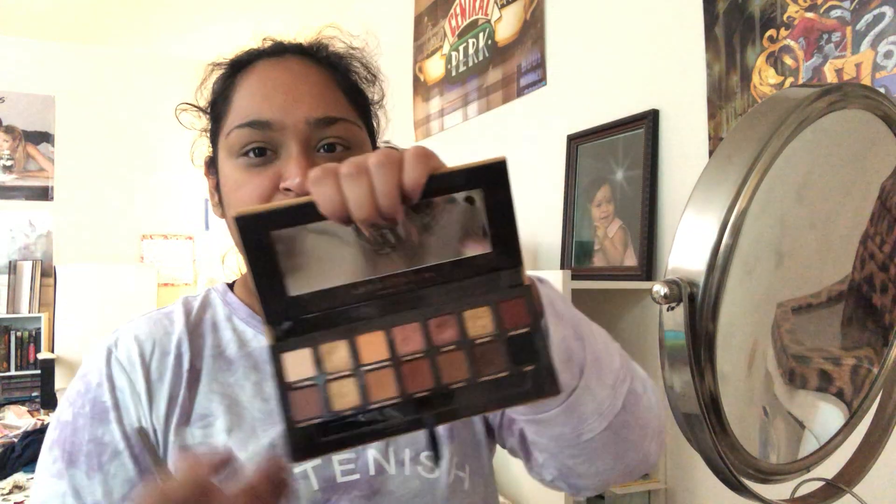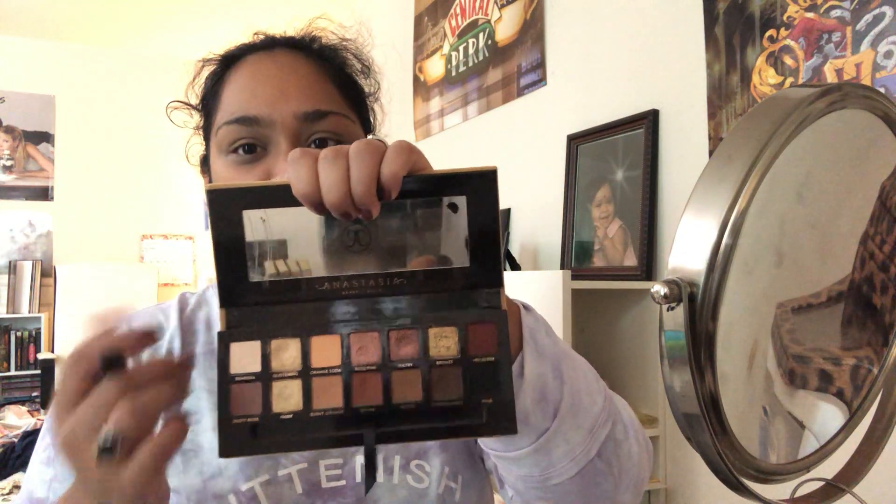I'm going in with Soft Glam and I'm going to go in with the shade Burnt Orange, mix it with Sienna, tap the excess, and go in with my E45 blender brush — going back and forth and then buffing in circular motions.